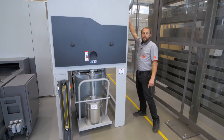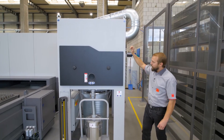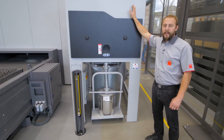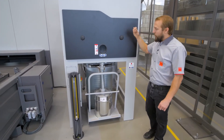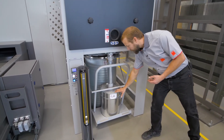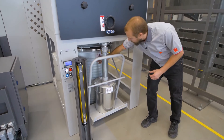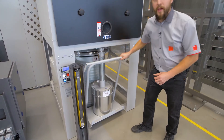So the dust and the fumes are entering our dust collector here. Inside here we have a cycling system. So if in case there is some particles still inside, they will come down and fall into that bin here and all the dust will go inside that big barrel. So that's quite easy to replace.